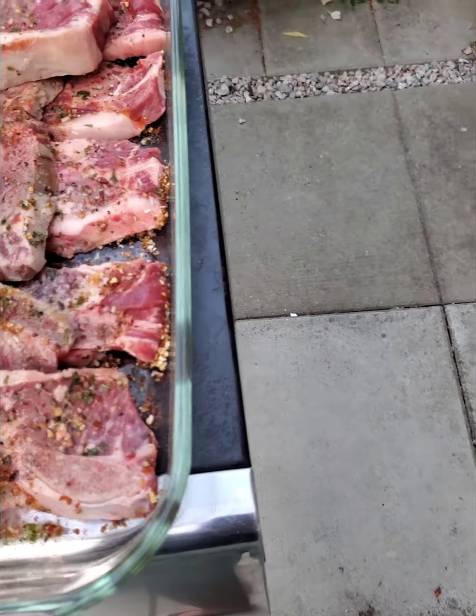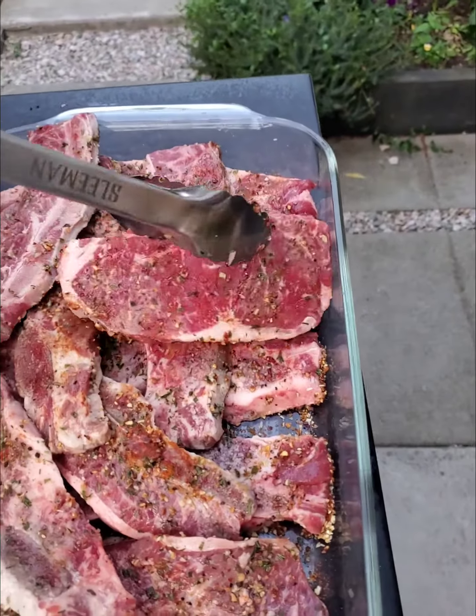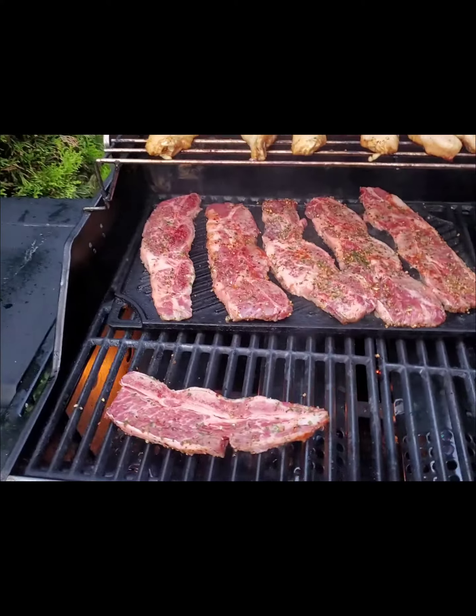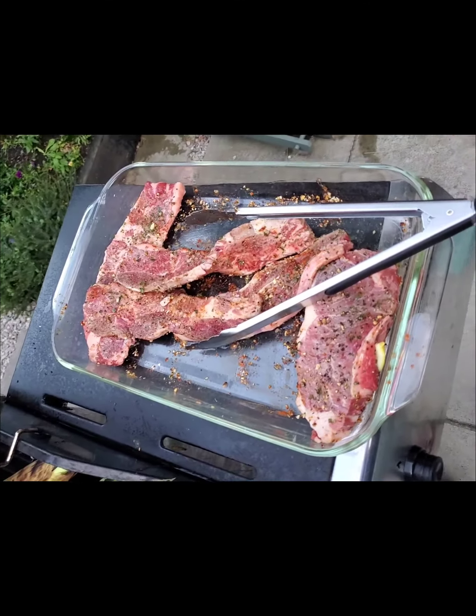I just felt like having a little bit of steak today so I grabbed a little guy. We'll cook him last. So that's the way to do it — right like that. They've got lots in there, they'll go on in a little bit.